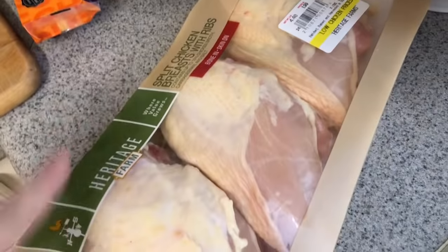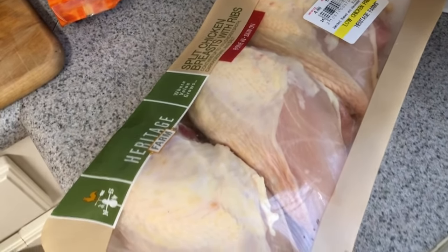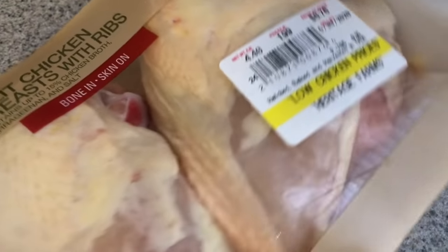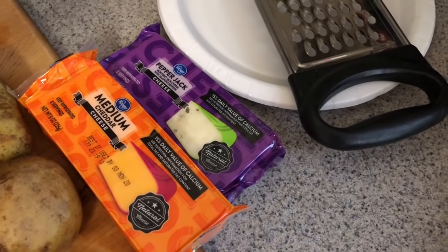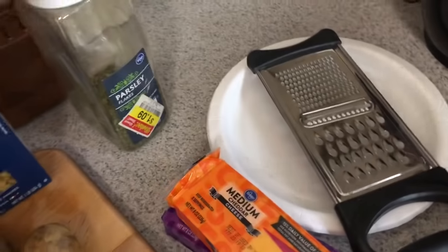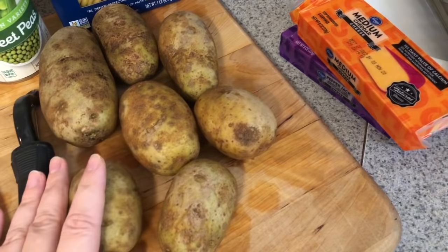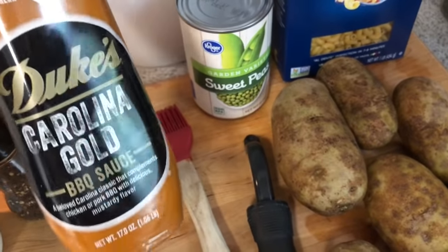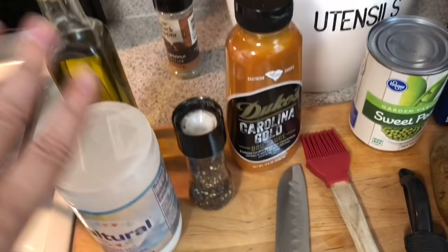For Sunday dinner I got three split chicken breasts from Kroger — only $8.76 with the Kroger card. Kai and I will split one and the boys can each have one since they are huge. For mac and cheese I'm using pepper jack and medium cheddar, half of each. I've also got parsley for topping, elbow pasta, Idaho potatoes, canned sweet peas, and the Duke's Carolina Gold barbecue sauce.